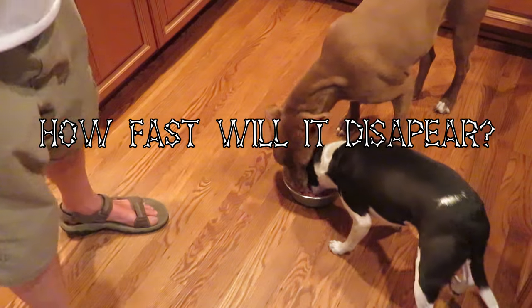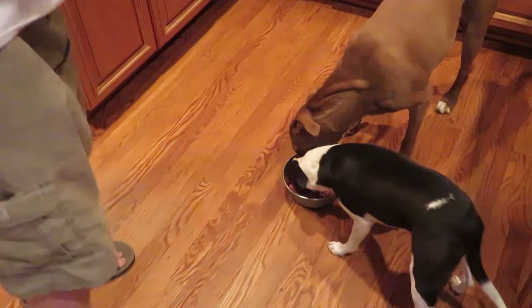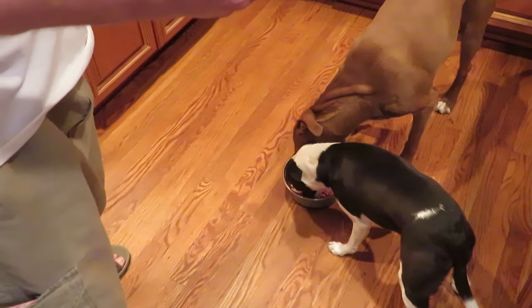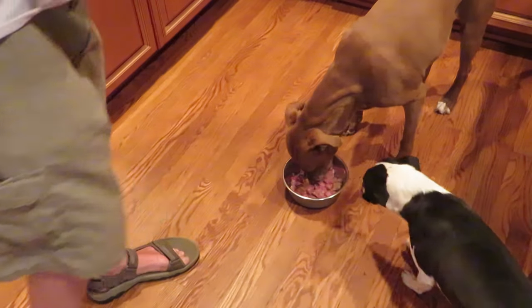There we go — this is for one thousand subscribers! Blaze is getting in there too. Pretty awesome that dogs can share something this yummy. Boy, Blaze is really chowing down. Alright, your mama said you can't have too much.